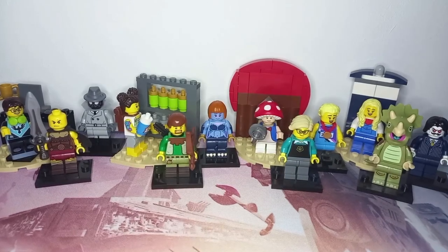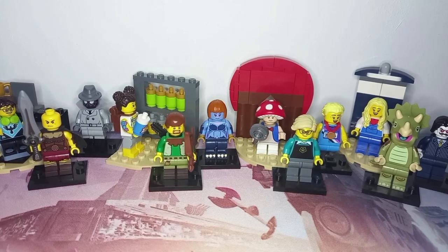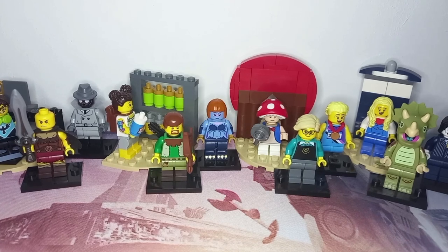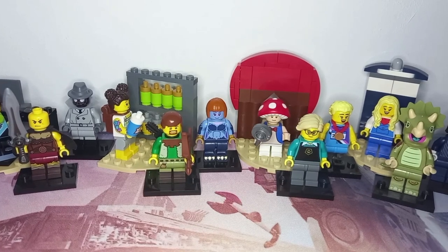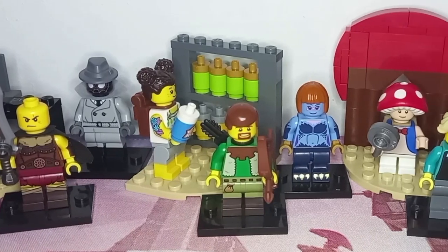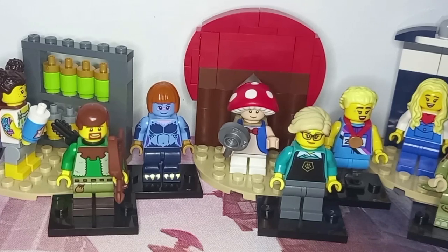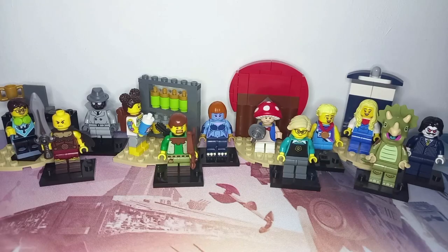As you can see on screen we have a whole wave of custom CMFs which look really cool, and I'm especially happy with the four different displays I've included. Let me know what your favourite custom out of these 12 is down below, and if you're planning on recreating any for yourself with the new LEGO Series 25 CMF, be sure to check out all my other videos. As always, may the bricks be with you.